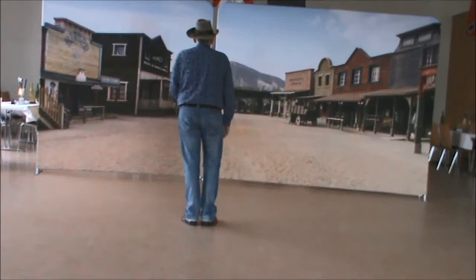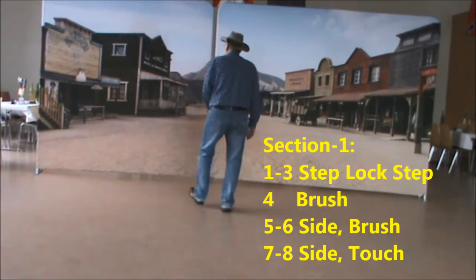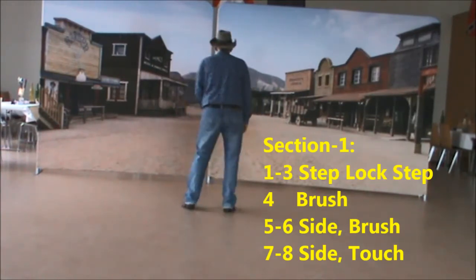You're ready from the left and you start with the right foot. Section 1: step, block, step, brush, side, brush, side, touch.